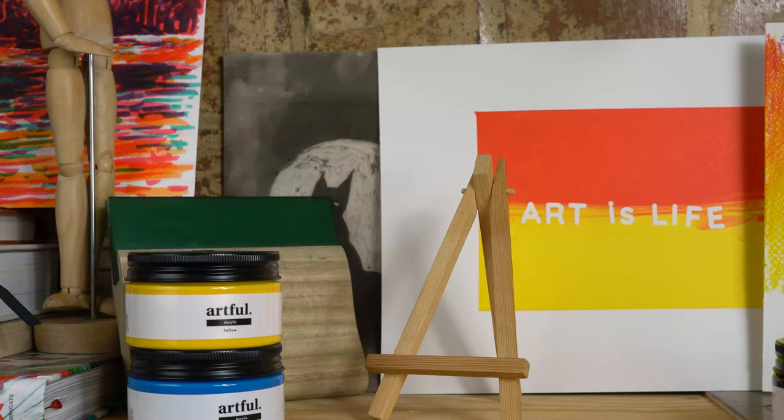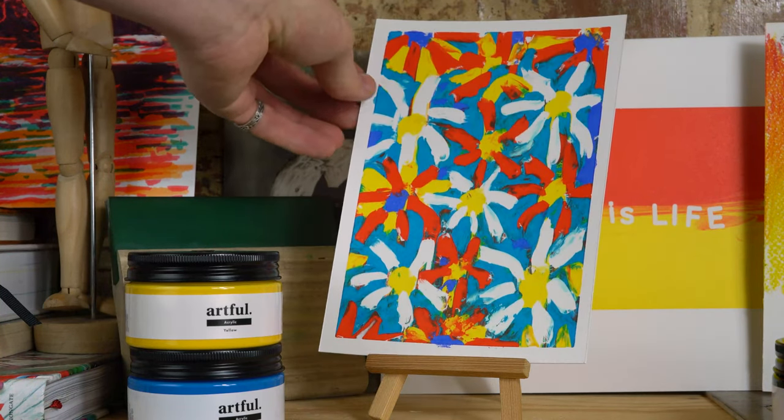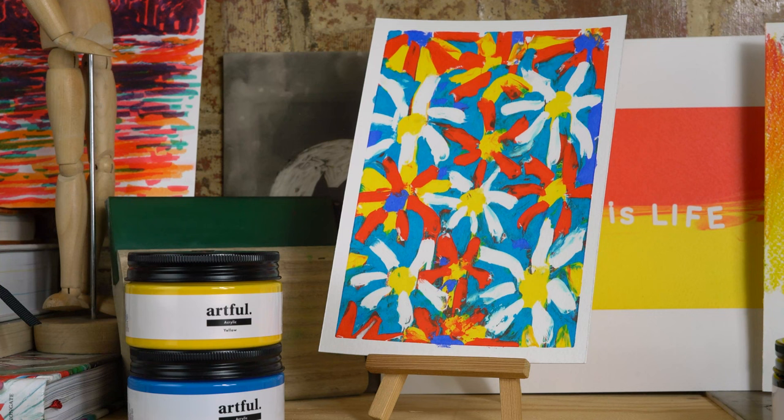And whilst you wait for our next screen printing top tips, why not watch some of our other tutorials on YouTube or on artfall.co.uk. Thank you very much again for watching and I'll see you again soon with a new video.